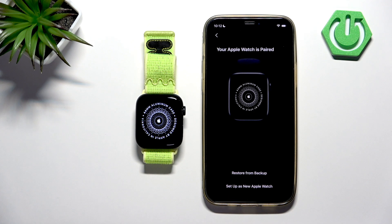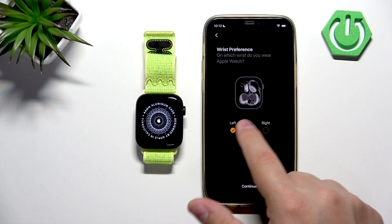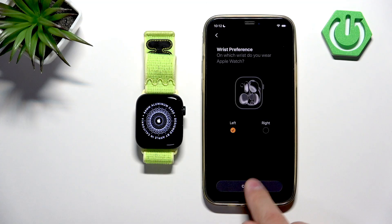I don't want to restore from backup — I'm going to set it up as a new Apple Watch, but if you want to, you can restore it from backup. Now we can select the preferred wrist and tap on Continue.